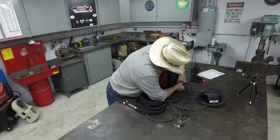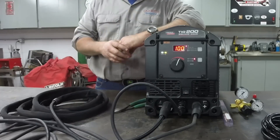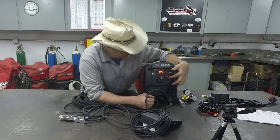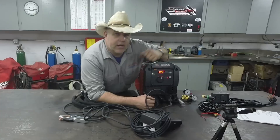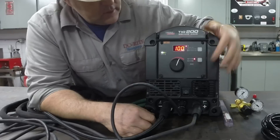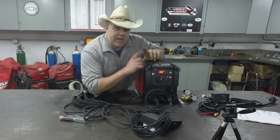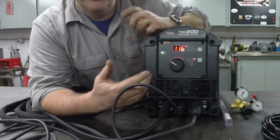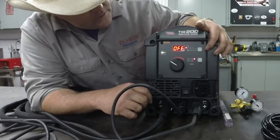Now let's go over the front panel. When we power it up, it goes through its own startup sequence. The machine is set up simply: on one side are your adjustments, on the other it shows your selected weld process. It's currently lit up on AC TIG. Push the button and it goes to DC TIG; push again and it goes to stick welding. In AC TIG mode, the first button is labeled 'A' for amperage — as you adjust the knob, you adjust your maximum amperage output based on the thickness of the material you're welding.